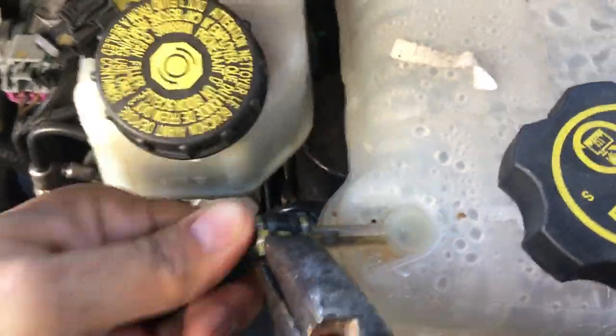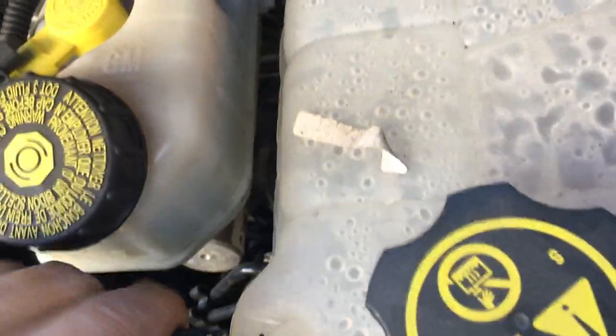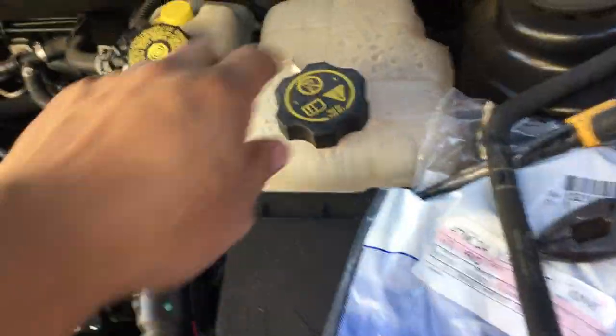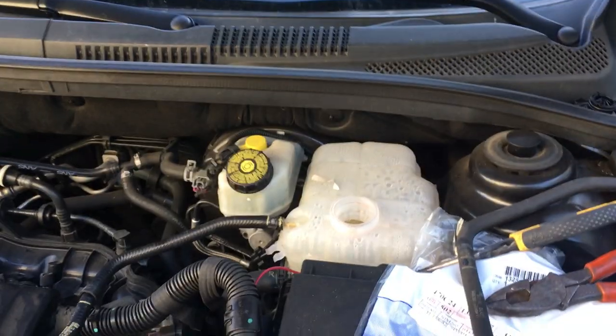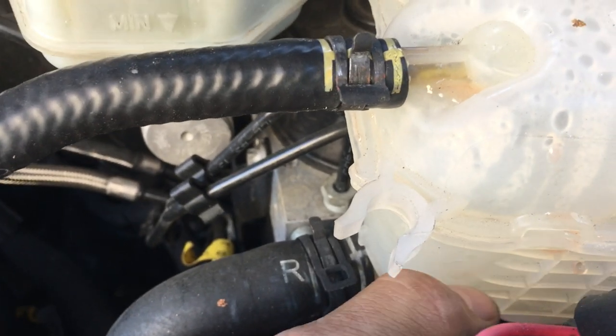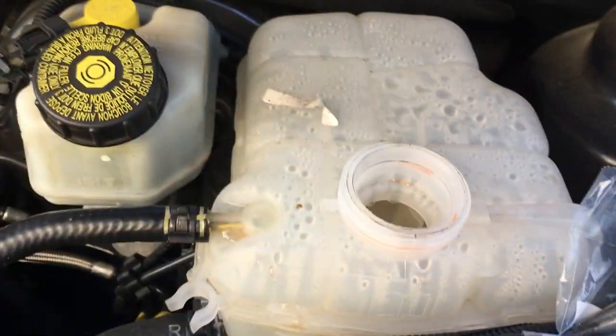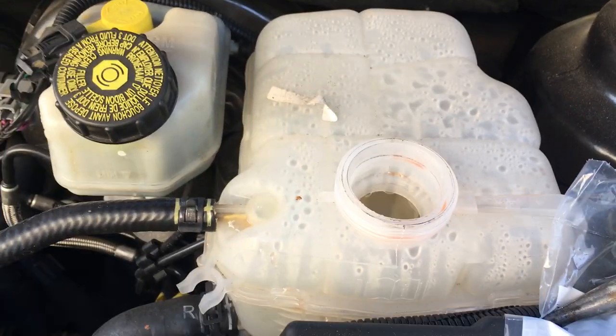That's the limit right there — checking, mounting it, boom. One important thing, guys: turn the car on and blast the heater on to max. Then fill up the expansion tank to the lines right here — one, two, three, four lines. Don't go past line three, because otherwise the expansion tank will crack.